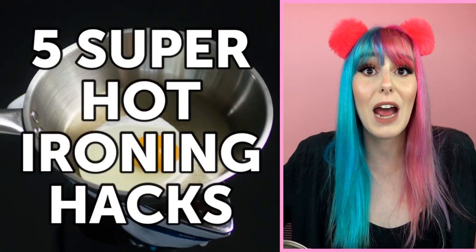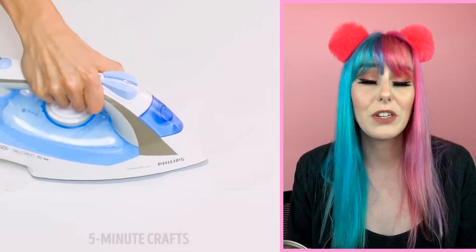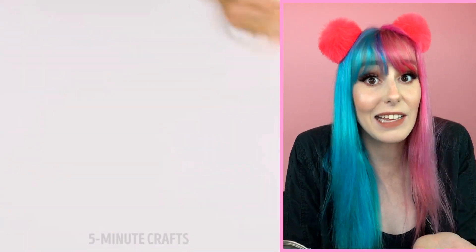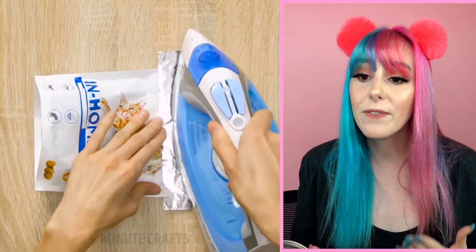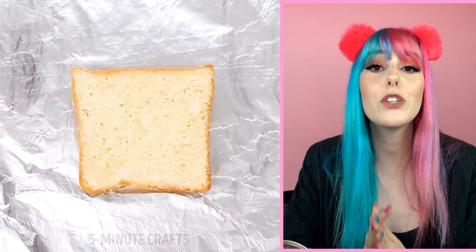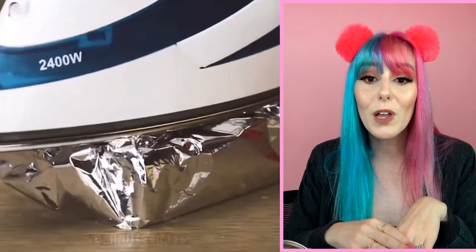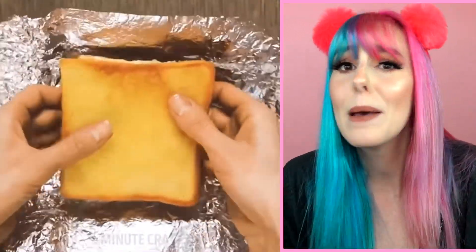Cooking an egg on an iron — I guess if you don't have access to a stove but you have access to an iron, you can do these fun hacks. For example, if you spill wax candle all over the ground, heat it up underneath a paper towel and that makes it super easy to clean up. Also, if you have an open bag of chips or cat treats and want to keep it fresh, take some foil, fold it around the opening of the bag, and iron it shut to reseal and keep freshness in. You can also wrap your favorite sandwich in foil and iron it to actually toast it — great if you don't have a toaster or a panini press.